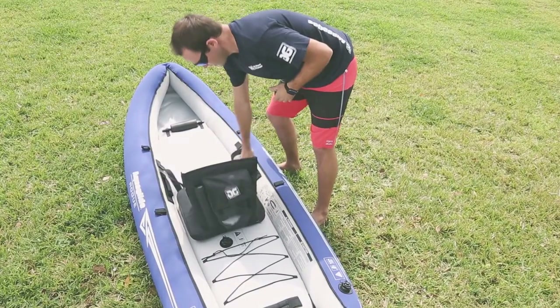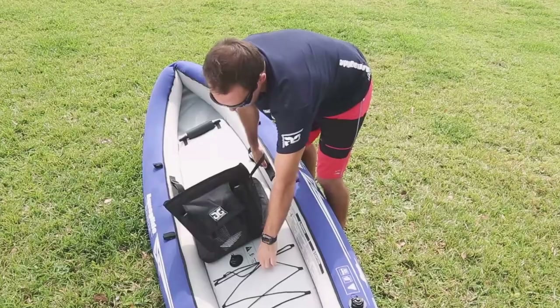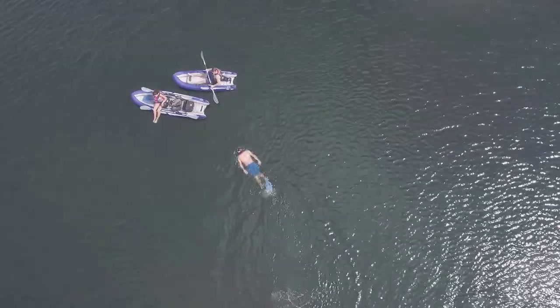The accessories that come with the Rogue Series include heavy-duty handles and bungee straps that allow you to secure any snorkel, fins, mask, or any accessories that you may want to use while having an awesome day out on the water. The Rogue is offered in a single and also a two-person. The Rogue Series is an excellent kayak for diving, fishing, or any other fun times you want to have out on the water.